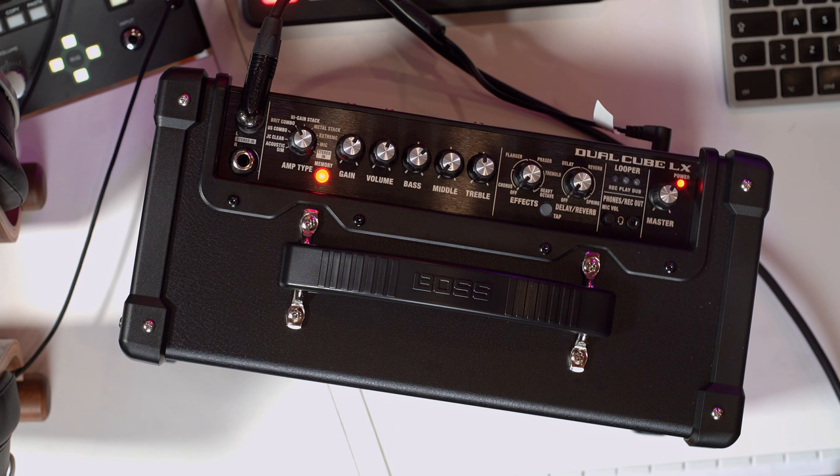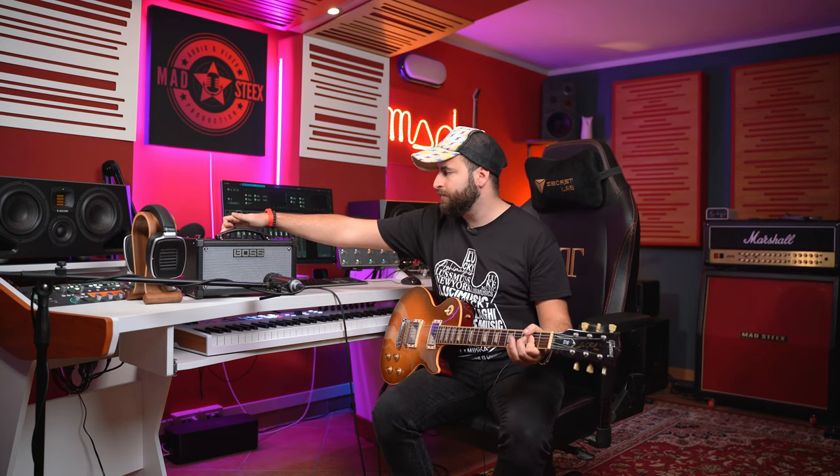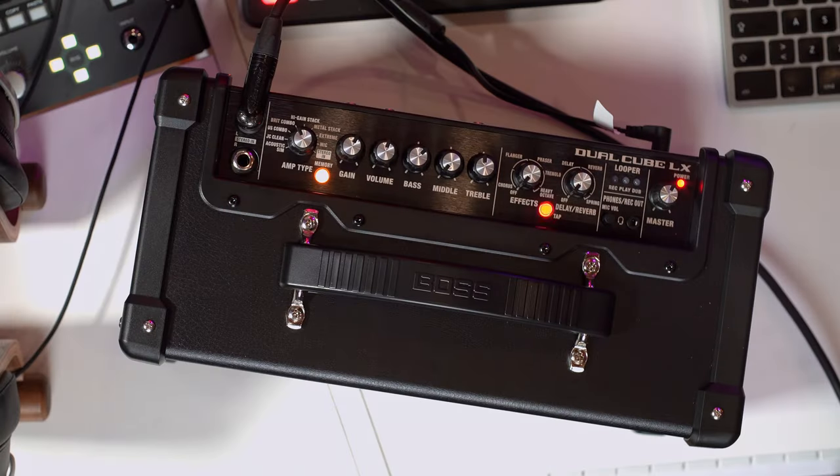Red preset has a tremolo, and yellow has a delay with a different gain amount.